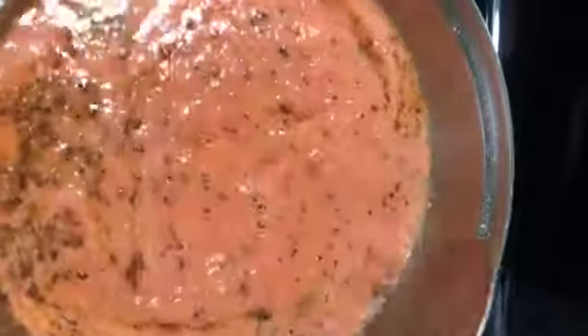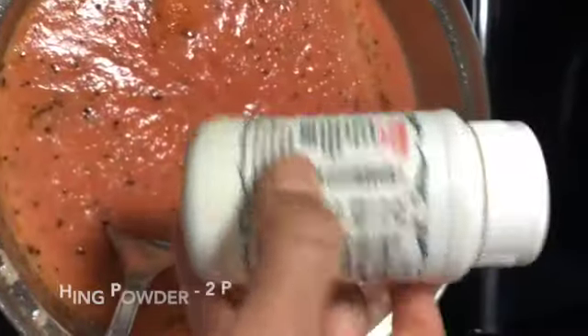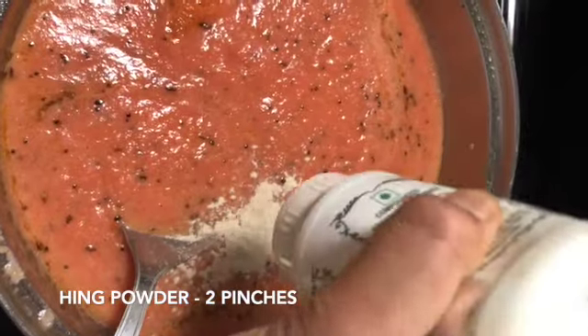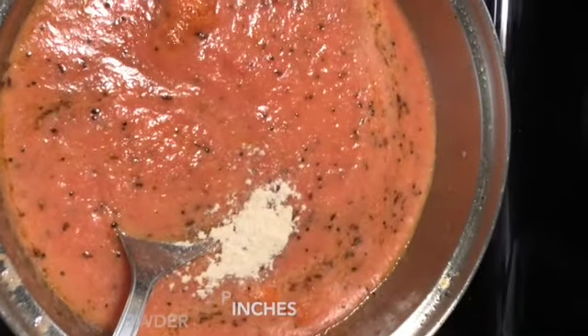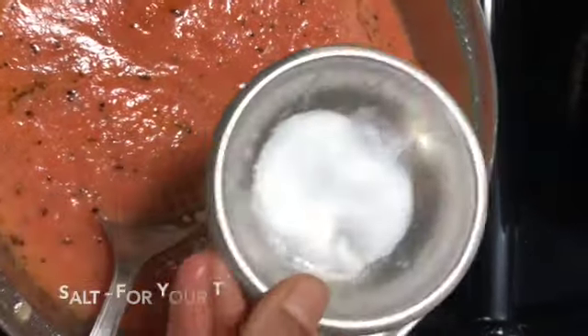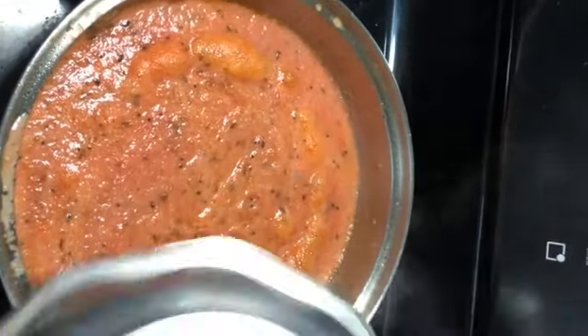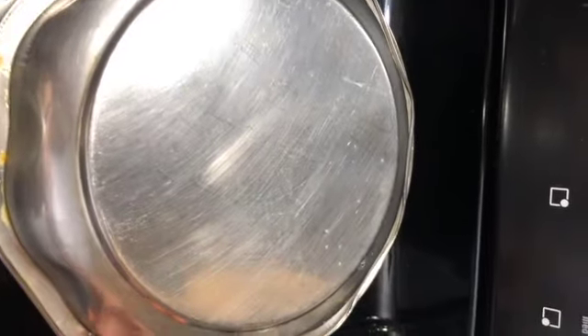Add in the tomato puree and mix it well. Add in two pinches of hing powder and some salt to taste. Mix it well, close with a lid, and cook in medium heat for about 15 minutes.